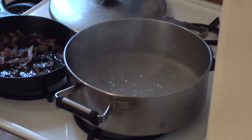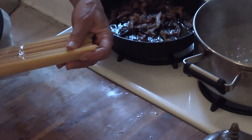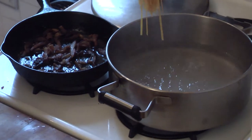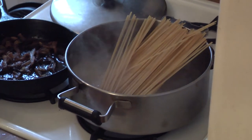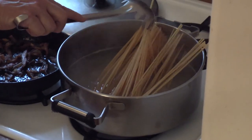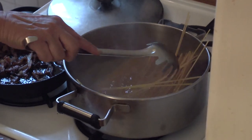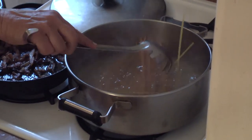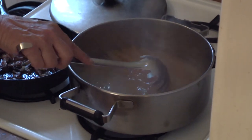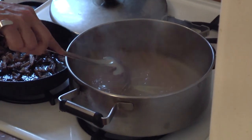When the water is at a rolling boil, put in about half a package of the pasta. Let it start to wilt a bit, and I'm going to stir it around a little bit now and as I go so it doesn't stick together.